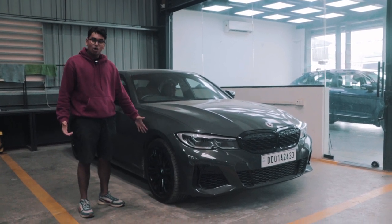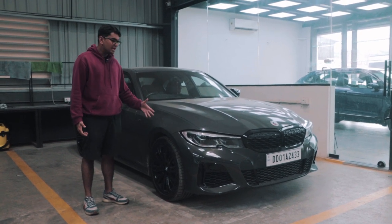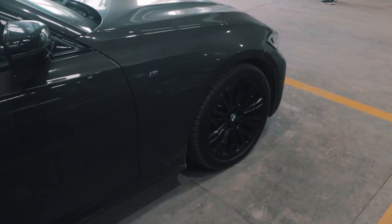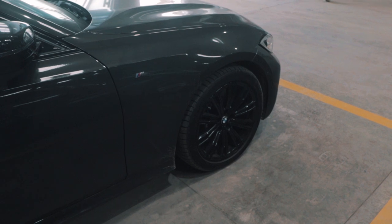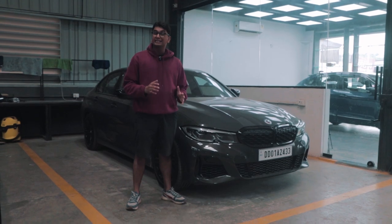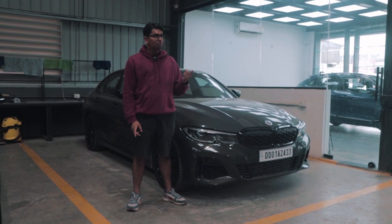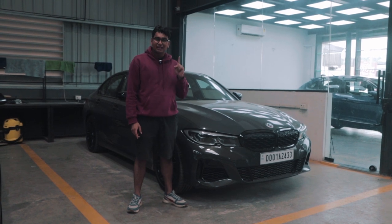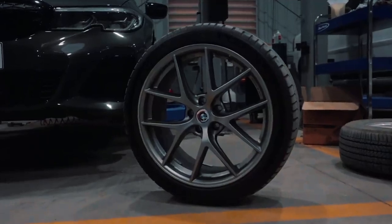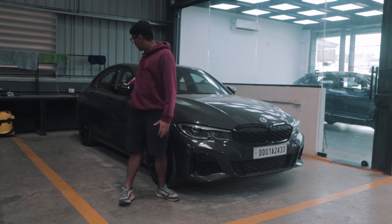As you can see, it's running on some 18-inch stock M340i wheels that used to come in the first lot of M340i's that came to India. The reason it's on these wheels is because we kind of spontaneously sold the BBS CIR wheels. We got a lot of comments saying people didn't like the wheels, and we started having second thoughts ourselves about whether they looked good or not. After they came off, we do regret that decision a little bit — but we have some amazing new wheels coming in.